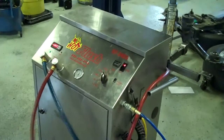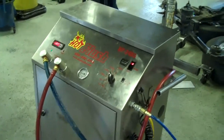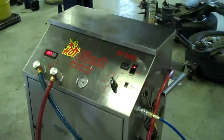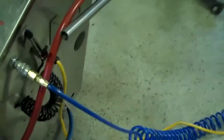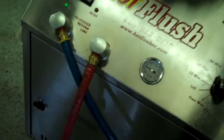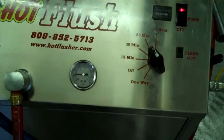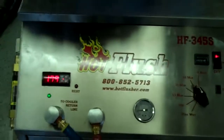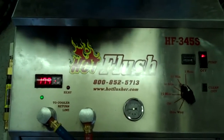This is our hot flush machine. It's not hooked up to your car right now, but this is just an example to show you how it works. As you can see on the side, the hot flush machine is hooked up to shop air pressure. That runs over to the lift, and these hoses are hooked to the vehicle. It runs heated transmission fluid through the transmission cooler system in the vehicle.